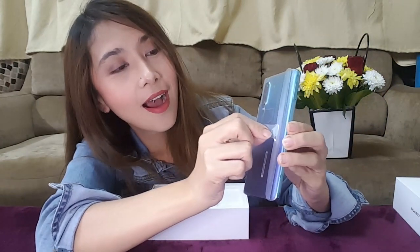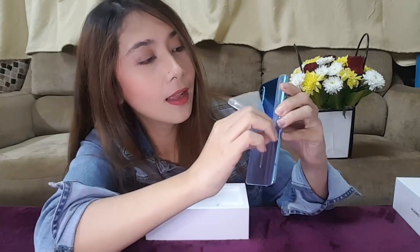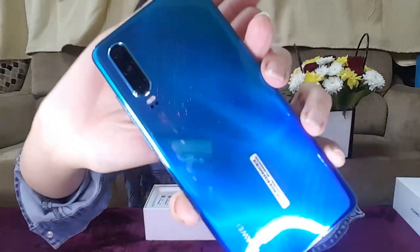Oh my gosh, it's a gradient from green to blue and my favorite color is green — I love it! And of course, with anything new, you know what we like the best — it's the peeling of the plastic. Let's do this! I think it doesn't want to be opened. Oh my gosh! Wow, guys, as you can see the triple camera is over here — can you see that? And the color — that is the Aurora. Oh my gosh, it's so pretty!